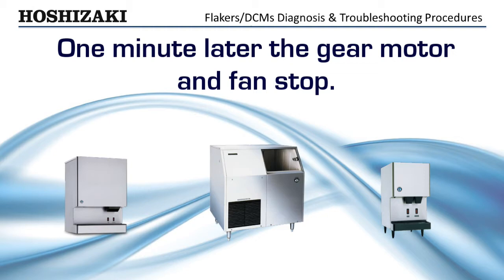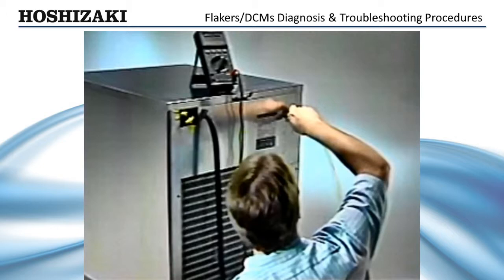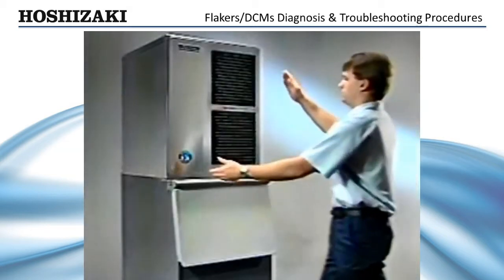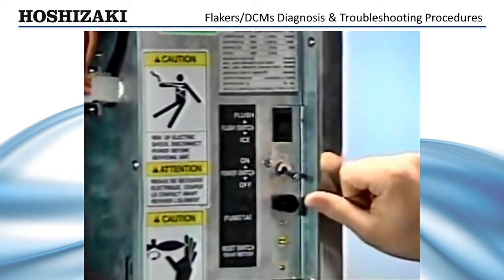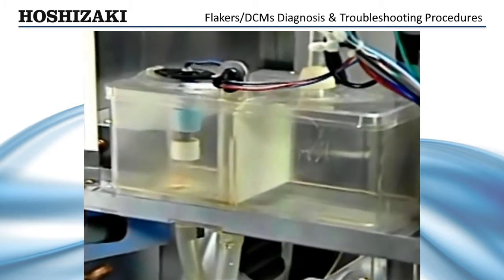Before beginning the diagnostics on the Flaker ice maker, it's important that you first make sure there is proper water and power supplied to the unit. When troubleshooting for system failures, first remove the covers of the unit. Place the flush switch to the ice making position and turn the machine on. Remember, the unit will not start up unless the reservoir is full and both float switches are closed.